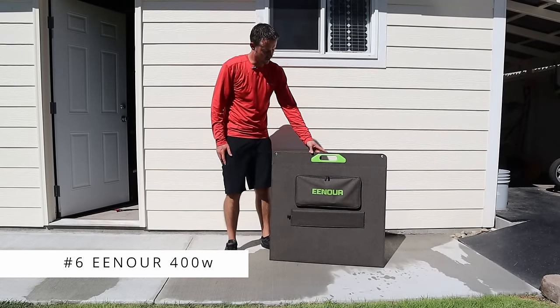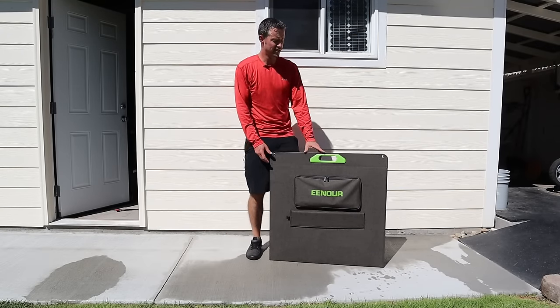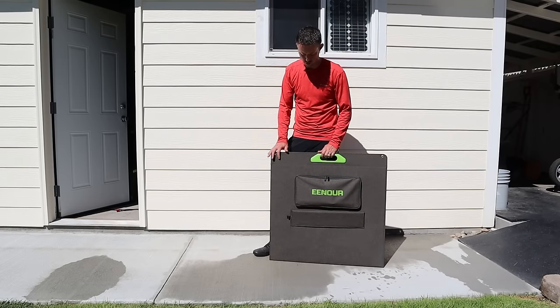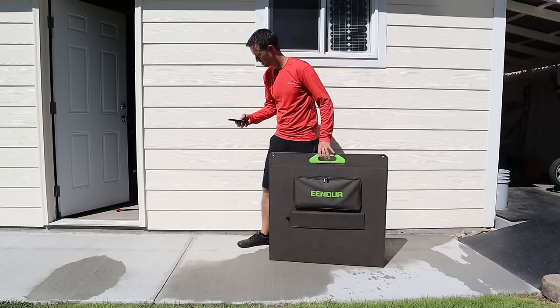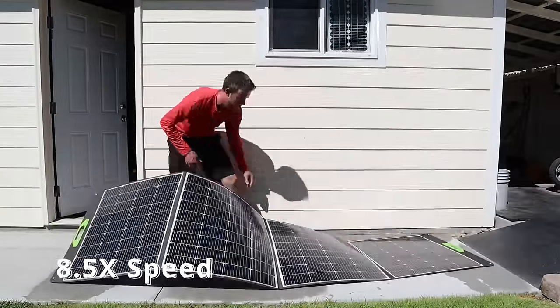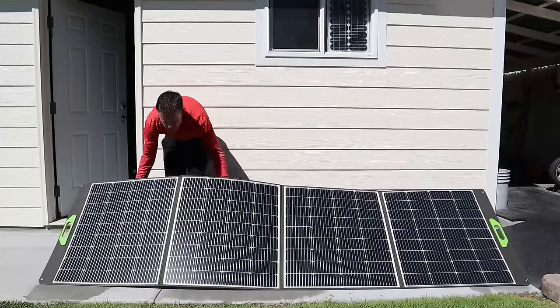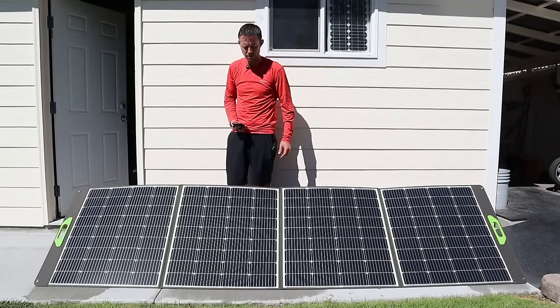The next panel we'll be testing is the Enor 400 watt portable solar panel — actually the lightest solar panel of the group. It took one minute and five seconds to set up.